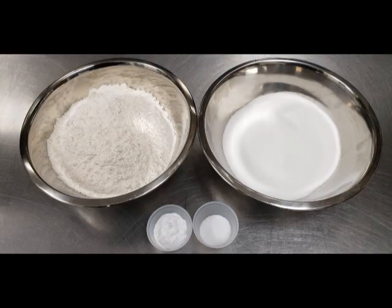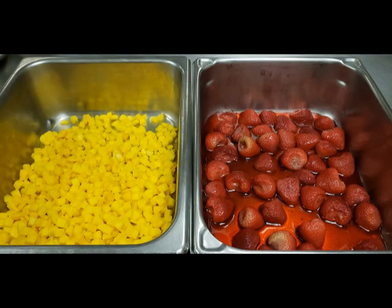Here we have our dry ingredients of flour, sugar, salt, and baking soda. We also have frozen but defrosted mango and strawberry in their own juices.